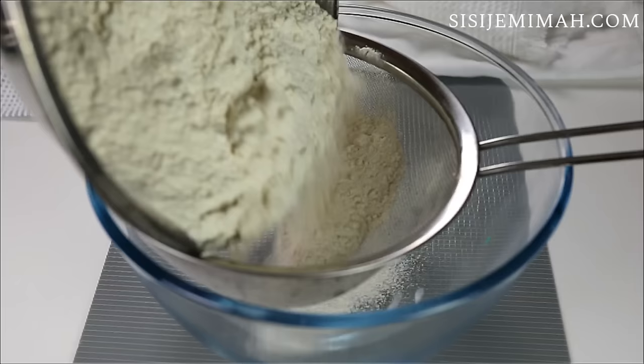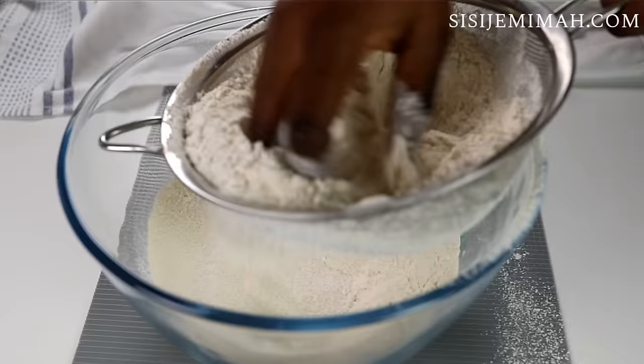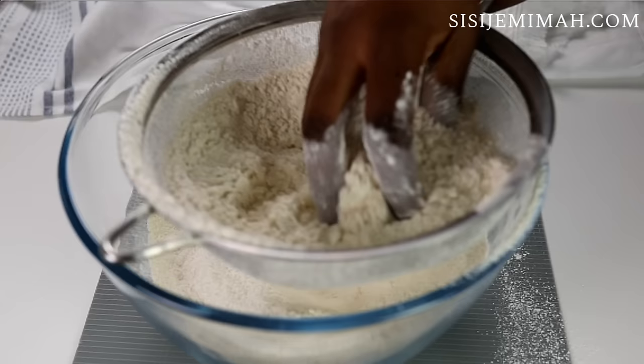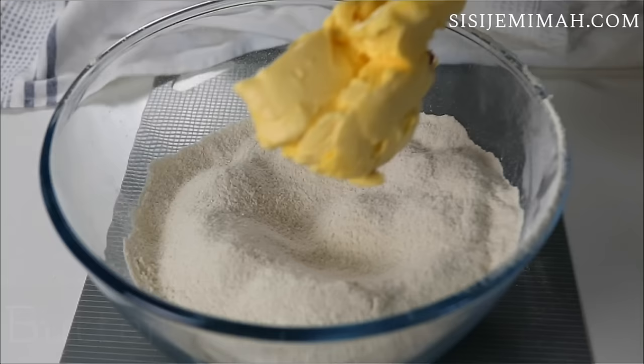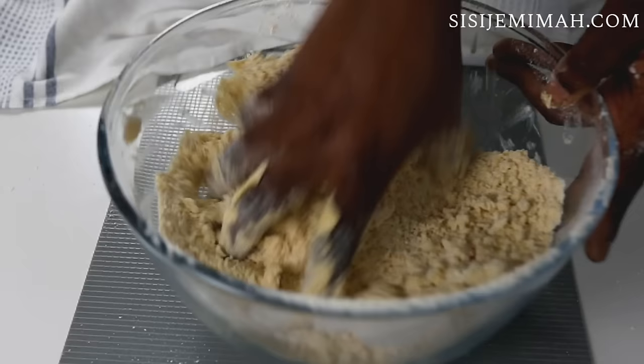For my dough, I will be adding some plain flour into a sieve and also add a tablespoon of sugar — not enough to sweeten the dough, just to give it a hint of sweetness. This is optional. I'm going to gradually sift this into the bowl. I'm not using salt because I'm going to be using salted butter, but if you're using unsalted butter, please add half a teaspoon of salt. Now I'm going to add my butter and mix thoroughly until I achieve a crumbly texture.